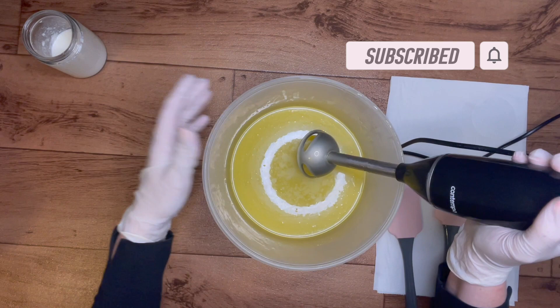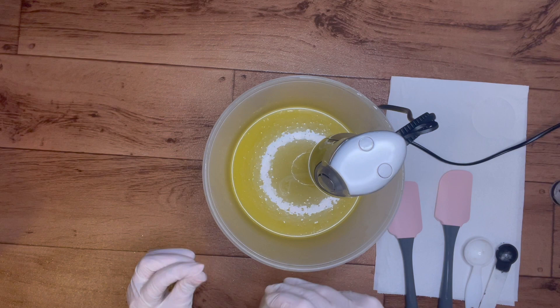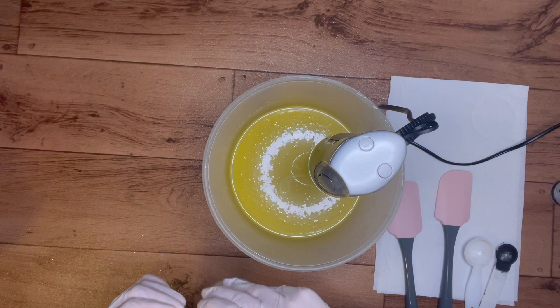I'm going to add in my goat milk. The instructions for my goat milk powder is to add it in at light trace, not to freeze and use as the lye solution. So I'm attempting this - it's my first time using goat milk and I'm hoping that it doesn't scorch by doing it this way.